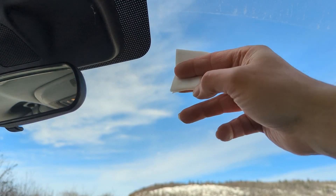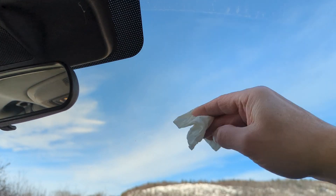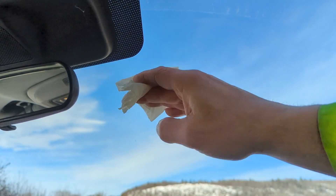Use an alcohol-based wipe to clean the area on the windshield where the sensor will be installed. Dry the area to ensure all excess alcohol is removed.